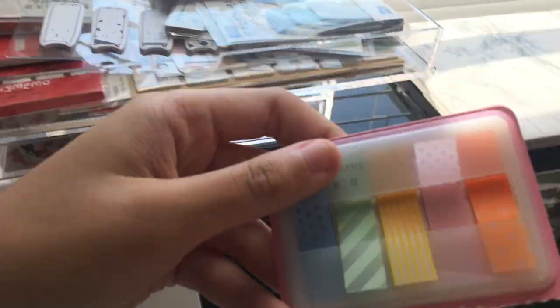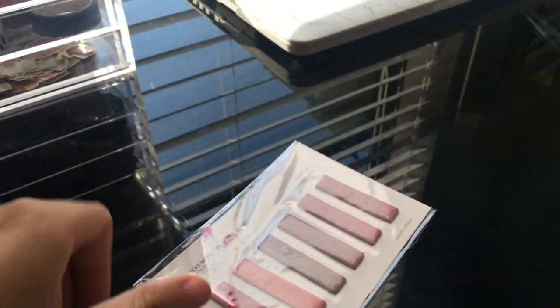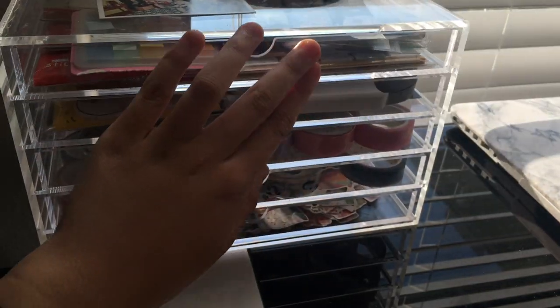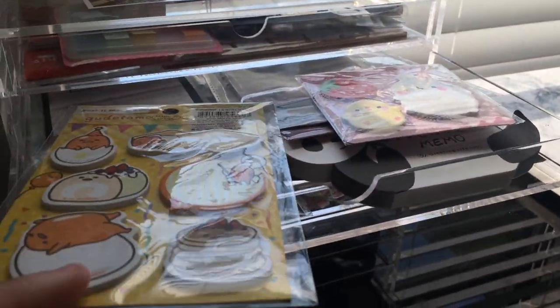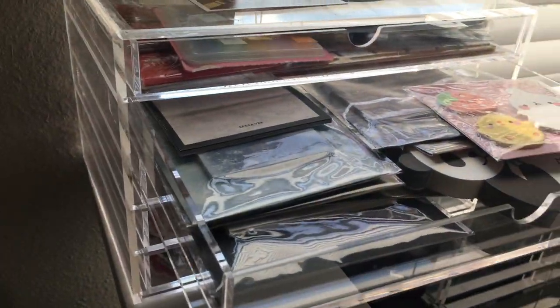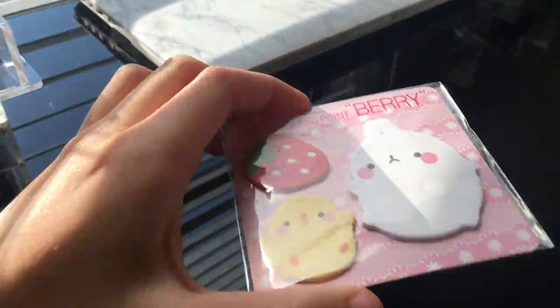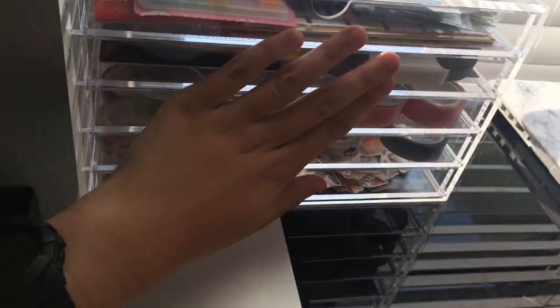In the first drawer of my second organizer, I have tabbed sticky notes — most of these I purchased from AliExpress, and they're very sticky tabs I can put either on my calendar or just use as colored sticky tabs in general. In the second drawer, I have all my other post-it notes. I have some character post-it notes, such as a Gudetama one, as well as marble textured post-it notes and some other randomly textured ones like rain designs.